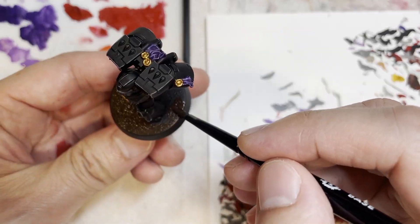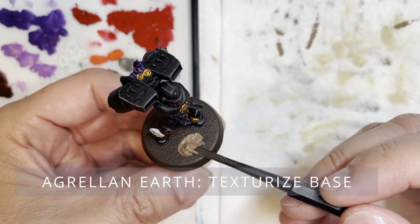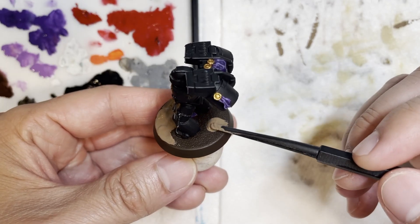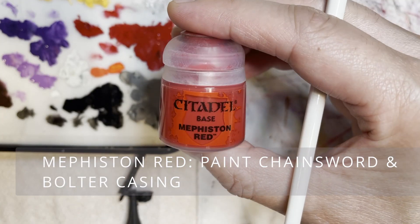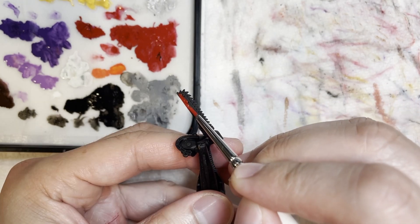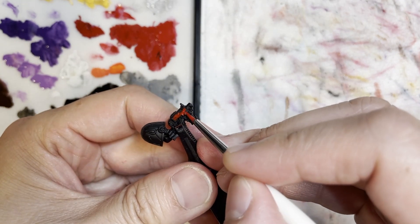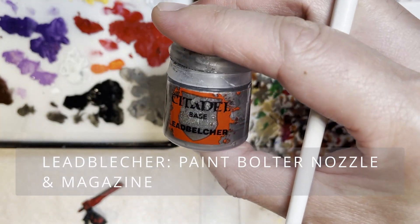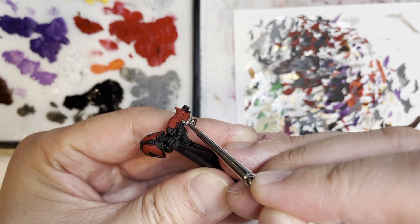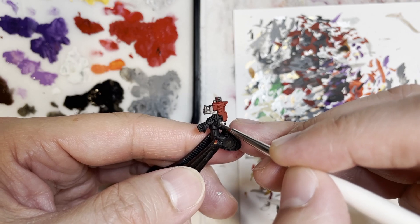I paint the base with Rhinox Hide, and you need to make sure that whatever base paint you use, you use it consistently across the rest of your army. I also like using Citadel texture paints to give the base more character. I don't have time to wait for it to dry — it takes about 30 to 45 minutes. What I actually do is put the model in front of a space heater, about four to five inches away, babysitting it the whole time. The space heater will dry that base very quickly so you can jump right into shading it — it takes less than five minutes.